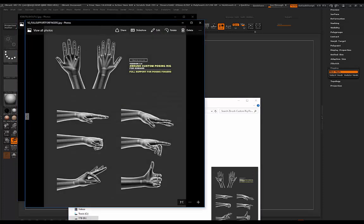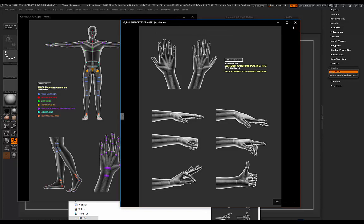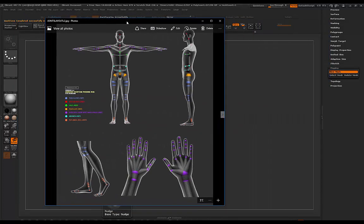There's also a demonstration image showing we've got full support for posing fingers with the version 2 rig. Before release there may be some minor adjustments, but for now it's basically the version 1 rig enhanced with more support and a better range of motion in certain areas.